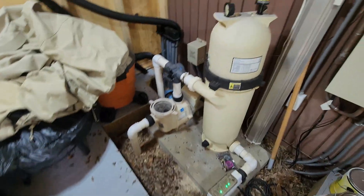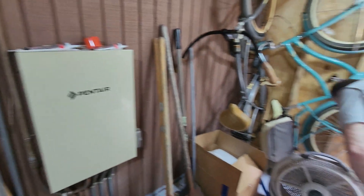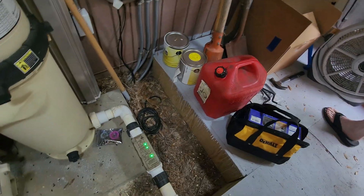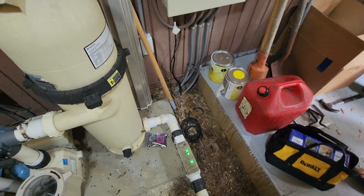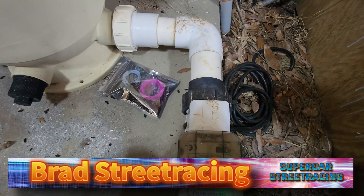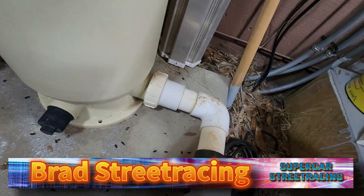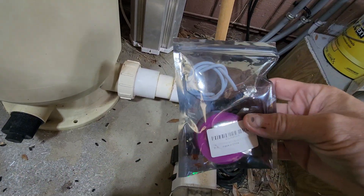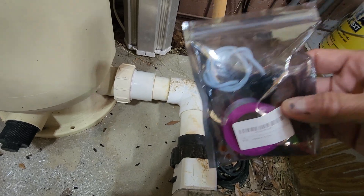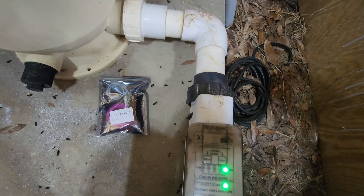We're over here across the street in the Rich Street Racing shed. The flow switch on this Pentair is bad because it no longer shows salt levels. We ordered this new flow switch off Amazon and today we're going to go ahead and install this for the Spivey team.